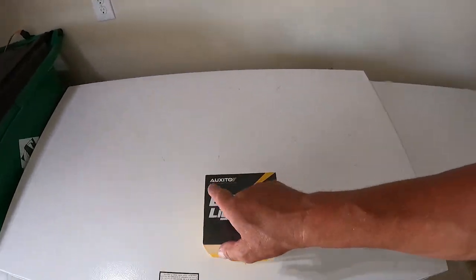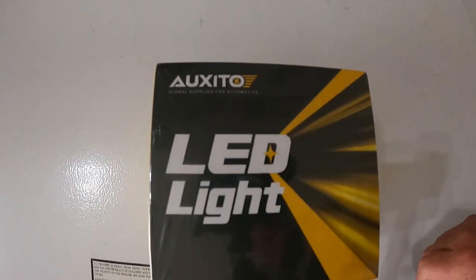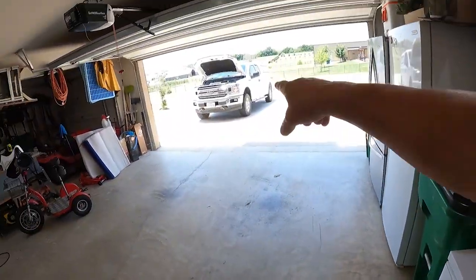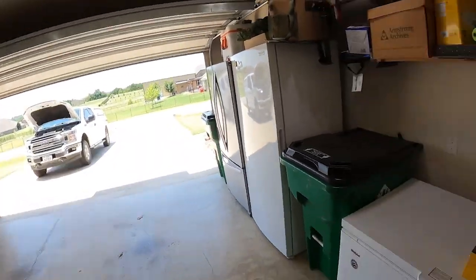This Friday's Finds is being sponsored by Oxeto — however you pronounce it. They are in the light business, and they want to light up White Lightning, and maybe even Trudy Thunder. Oxeto is in the business of LED lights specifically for the vehicle.